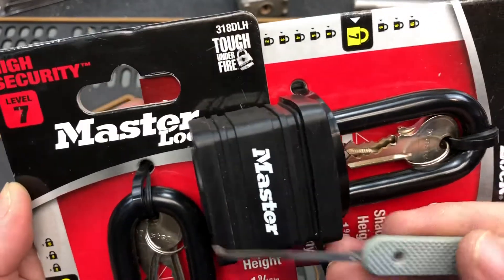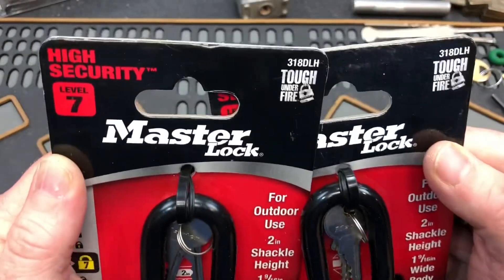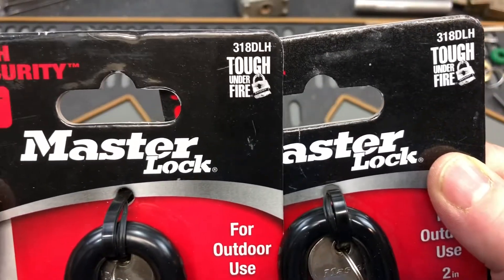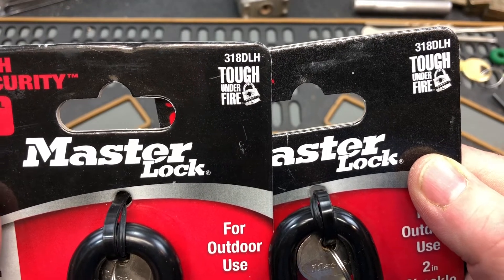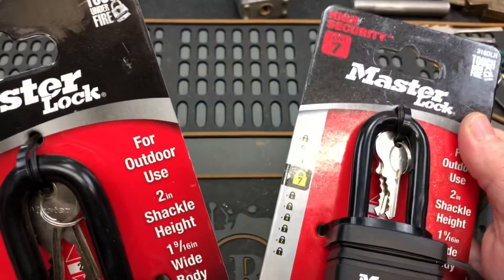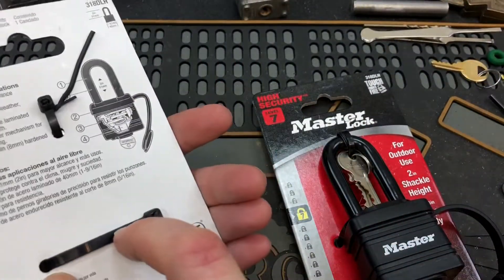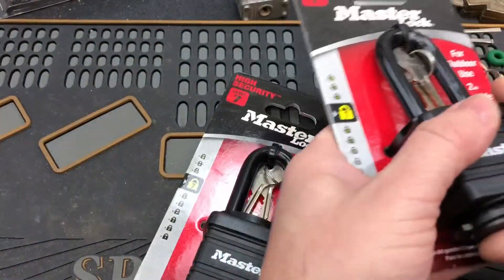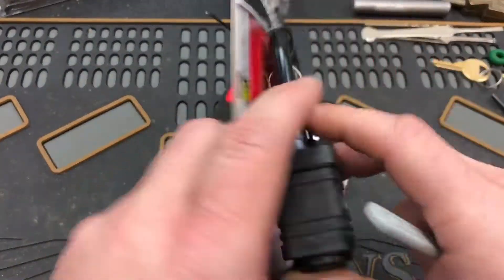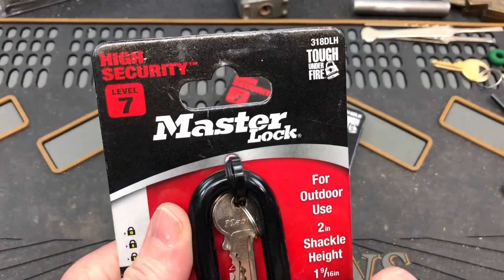Hello, it's FastCharlie. I've got a couple of locks here for StockLock Sunday. They are both MasterLock 318DLH. Brand new in the package, just picked these up from the hardware store, our big box store. It says high security, level 7.